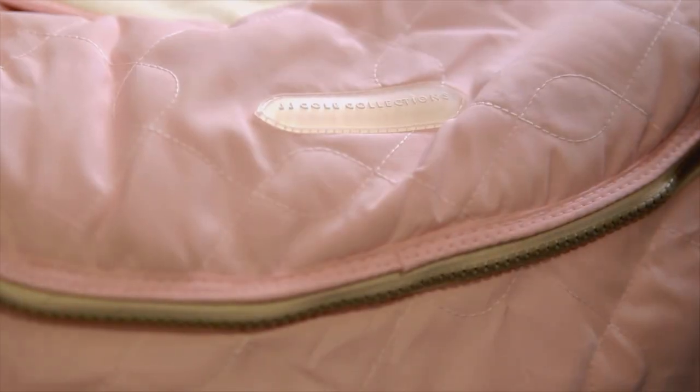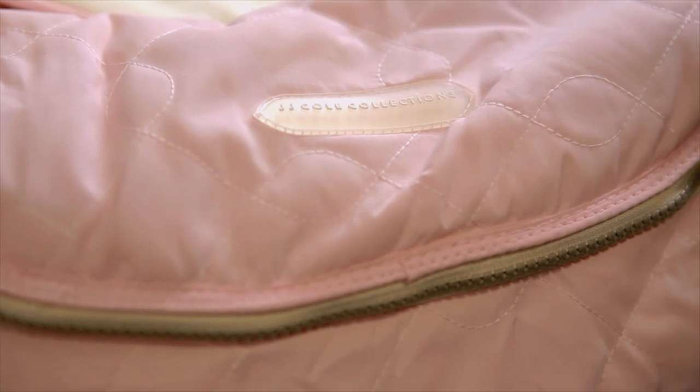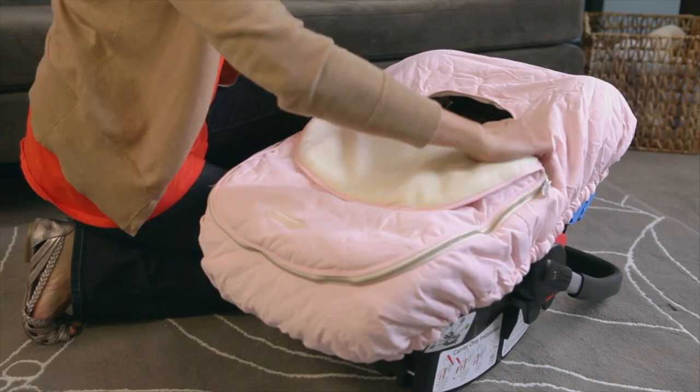The exterior is a water-resistant quilted fabric, and it comes in colors that coordinate well with all car seats and strollers.